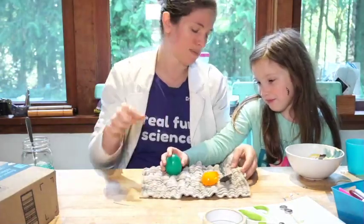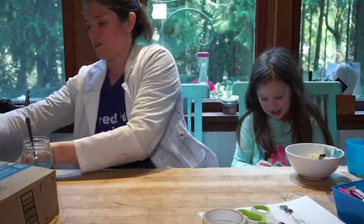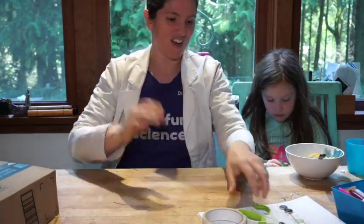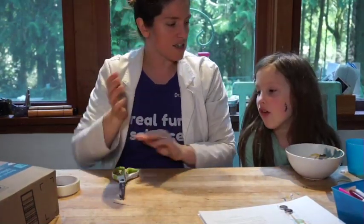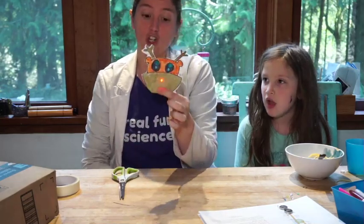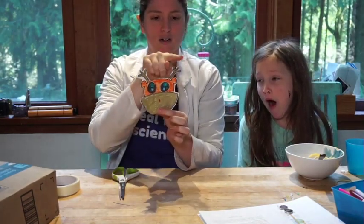Why can't you just throw it on the ground? Because it'll splat! It's still a raw egg inside. Maybe on Zoom we could splat it on the driveway. All right, we'll be careful while you're holding it.